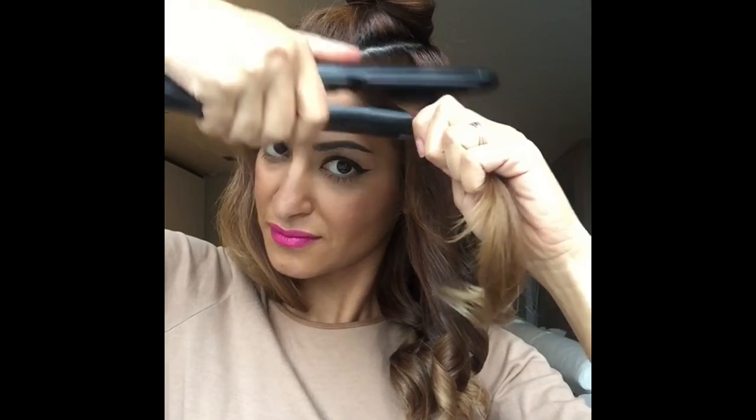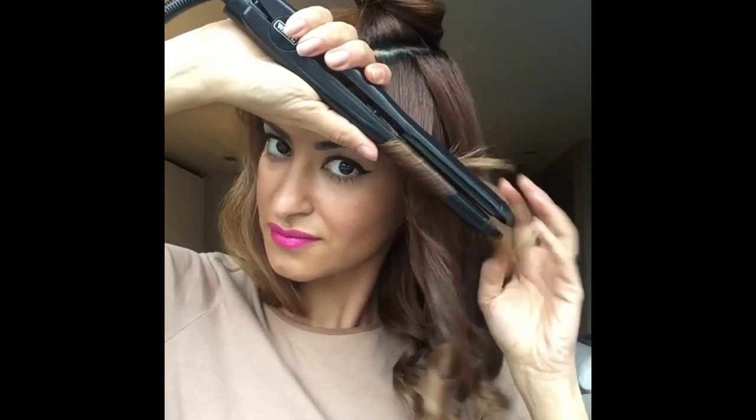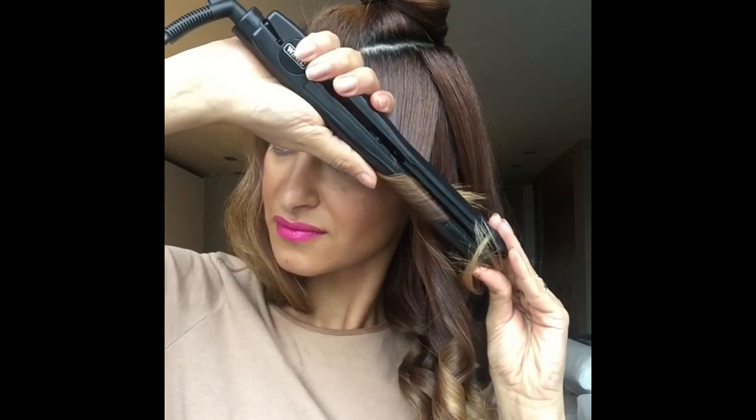Moving on to the next section, place the straightener, flip it once and gently pull it all the way down.